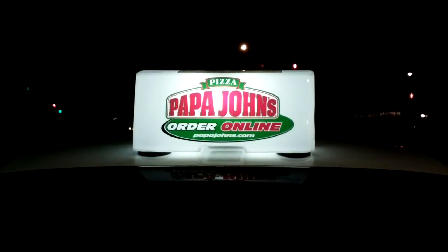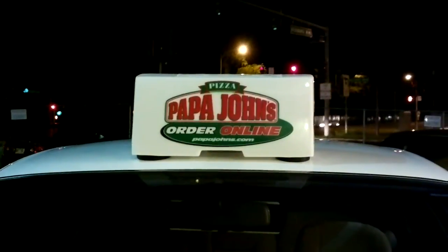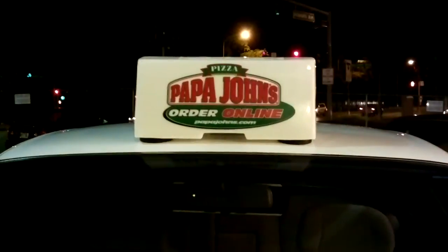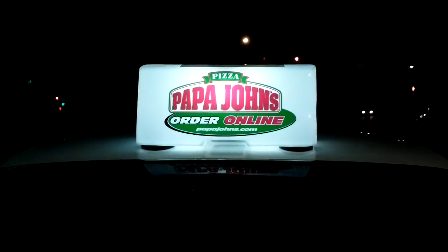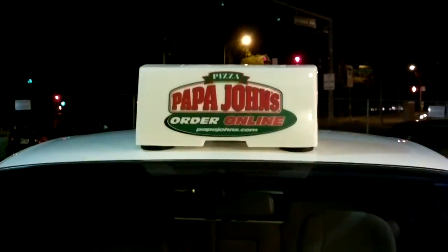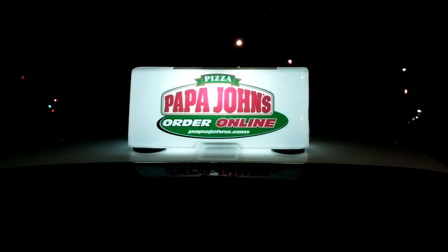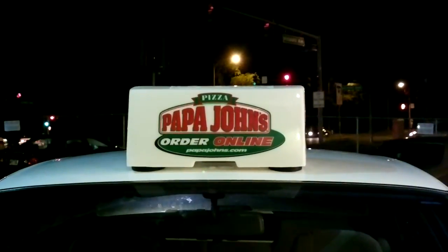These are the new toppers we got at Papa John's. This one isn't broken — it's actually pretty funny. Each topper has a photosensitive cell on the inside so it doesn't turn on when there's sunlight or ambient light. But the car's roof is so shiny that it's reflecting enough light to trick the topper into thinking it doesn't need to be on, so it keeps turning itself off. Then, when it realizes there's no ambient light, it turns back on — and then tricks itself into turning back off again, over and over all night.